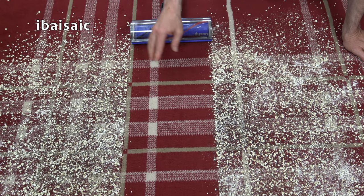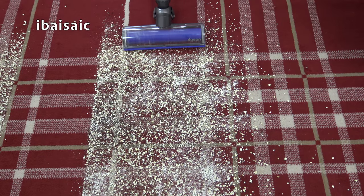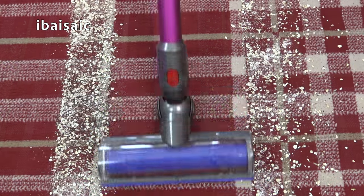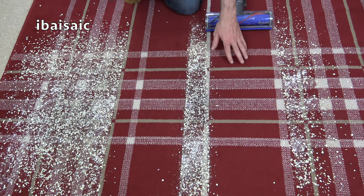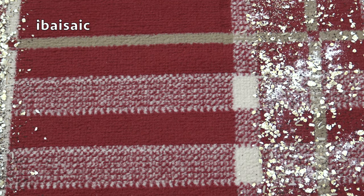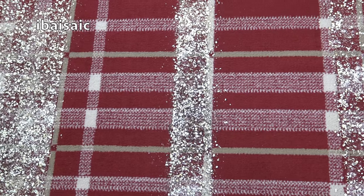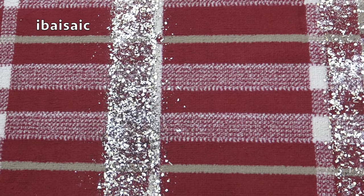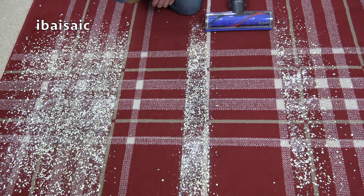I'm going to clean another path but this time I'm going to use the max setting. Well, there's not a lot in it to be honest — the max setting has done very slightly better, but probably for everyday cleaning you'll be fine on the normal setting. On max it only has about a six-minute run time when using the motorized head, so you get a very slightly better clean but at the expense of a much shorter run time.